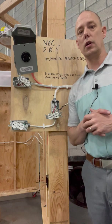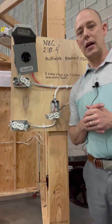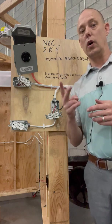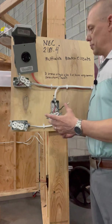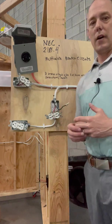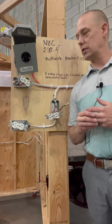According to Article 100 in the National Electrical Code, a multi-wire branch circuit is any circuit that uses more than two ungrounded conductors. In this example, this would be something we would find in a dwelling unit in our home where we have two ungrounded conductors for our 240-volt system.